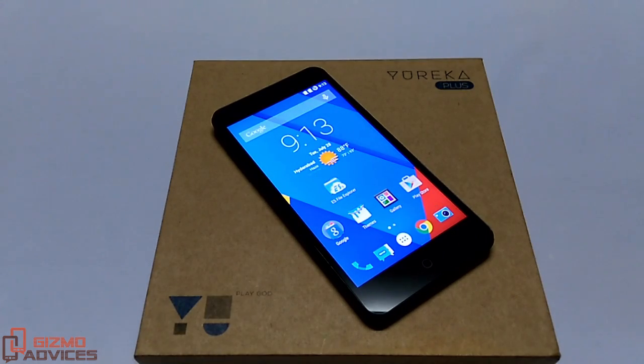Hello friends, welcome to Gizmo Advisors. In this video I am going to show you how to factory reset the Eureka Plus. There are two ways to factory reset this device and I will guide you with both of them one by one.